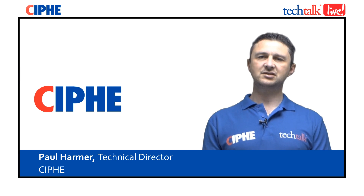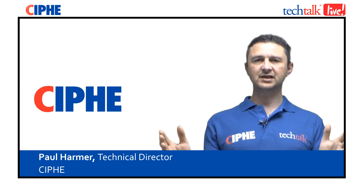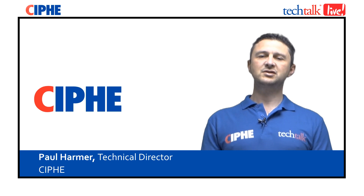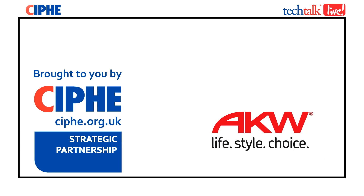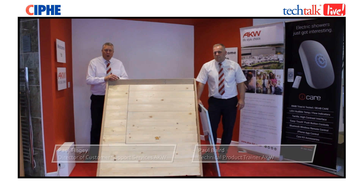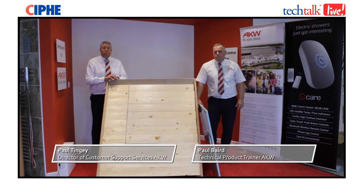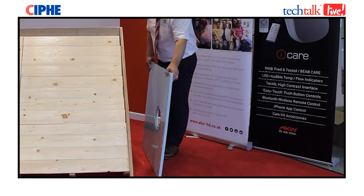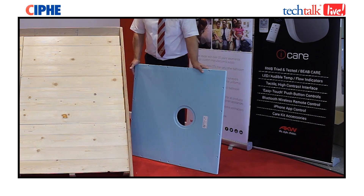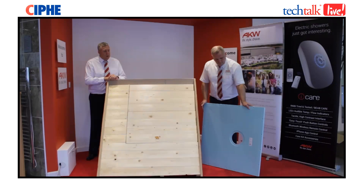I'm Paul Harmer, the Technical Director for the Chartered Institute of Plumbing and Heating Engineering. I'd like to welcome you to this Tech Talk live today on best practice wet room installation. My name is Paul Tingey, Director of Customer Support Services at AKW. This is my colleague Paul Baird, our Technical Product Trainer. Today we're going to go through best practice of fitting a tough form former wet room shower tray into a timber floor and to make it a lot easier for the installers.